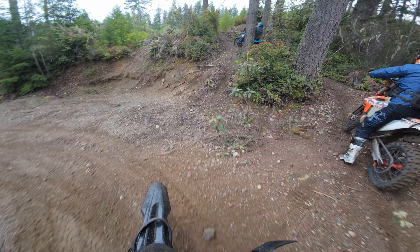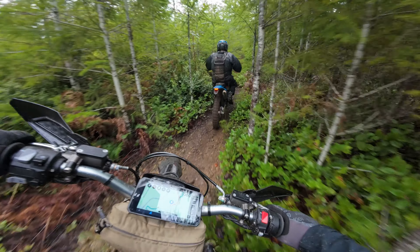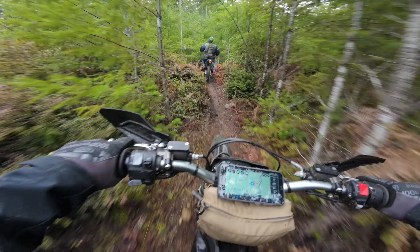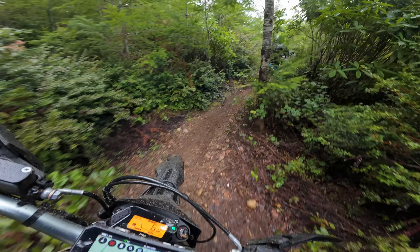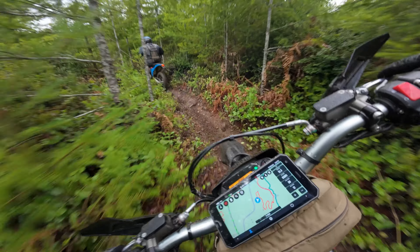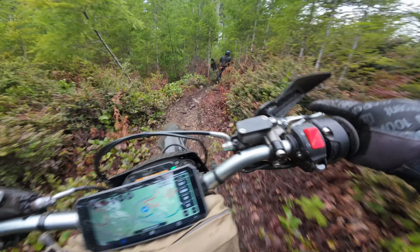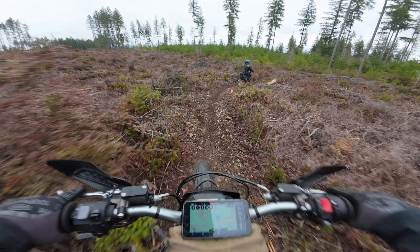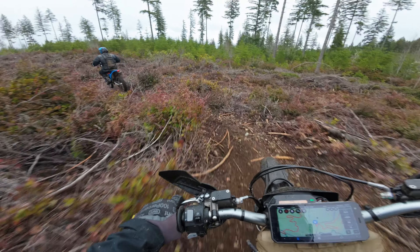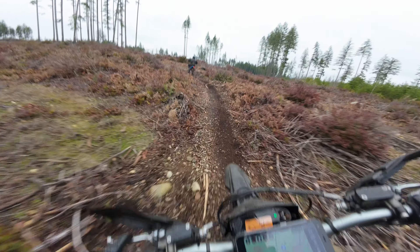Winter season riding — there's always something to be cut on these trails. It's always cool going through these places that were just cut down by the forestry and logging companies. You just have to think about what it used to look like before all these trees were taken down.